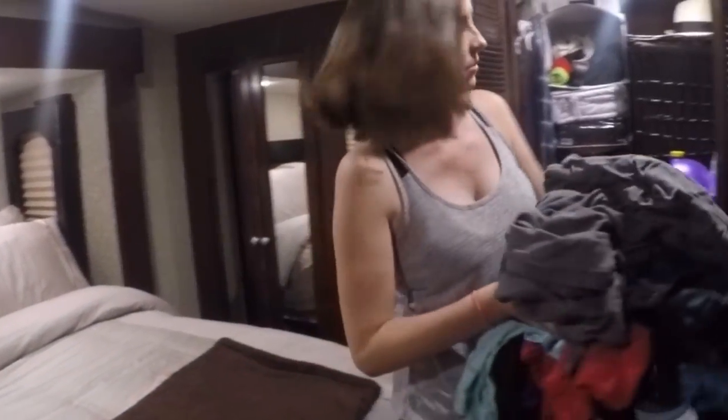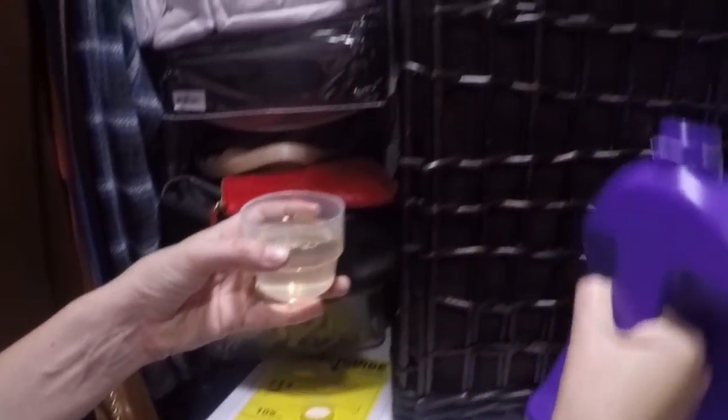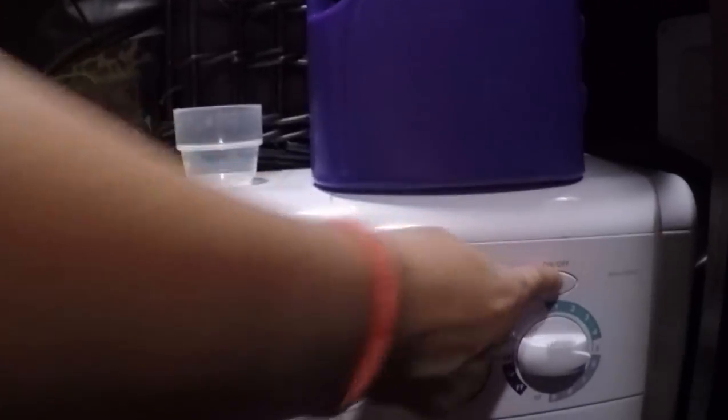Open. Pretty standard. Load. You're going to add your detergent and turn it on.